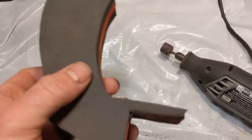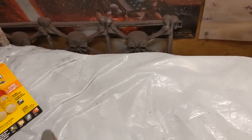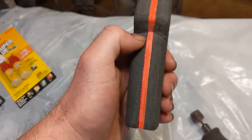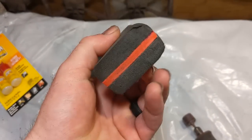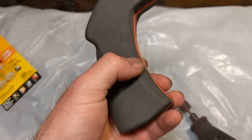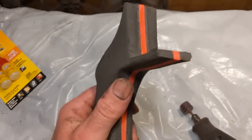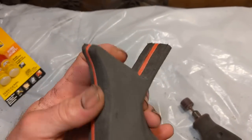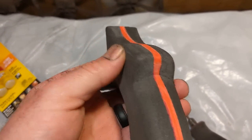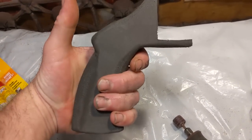I've gone ahead and put some shape into it. You can see I've rounded it out here and on the sides. I deepened it much more rounded in the center, between this point and this point, and slightly curved off these edges. I left the front square because that's where my barrel and everything is going to mount. But I did cut in and got it nice and round on the back side so that it fits my hand pretty comfortably.